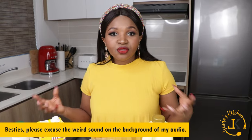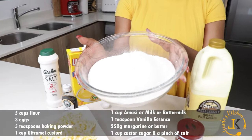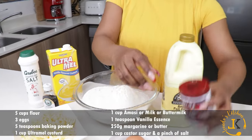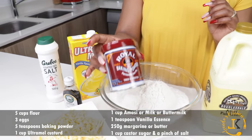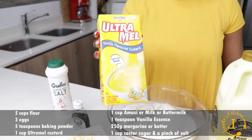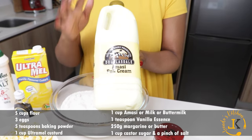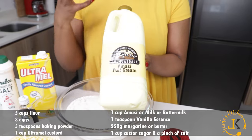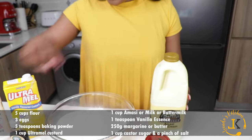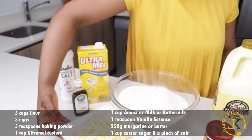I'm just gonna take you guys through the ingredients we're gonna be needing for our custard scones. Firstly, you need five cups of sifted flour. Number two, you need three eggs. Number three, five teaspoons of baking powder. Then we've got our Ultramel — you're gonna need one cup of Ultramel — and you're gonna need one cup of Amassi. These are the best Amassi for baking, the Douglas Dale brand — so rich, creamy and thick.